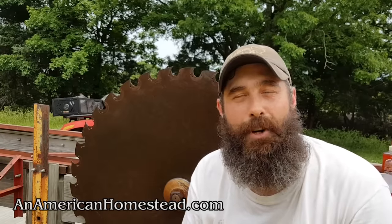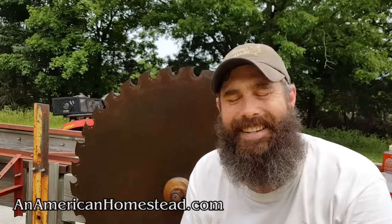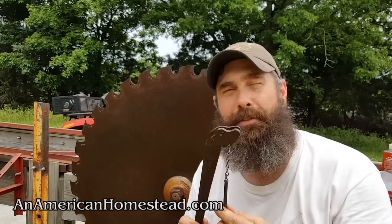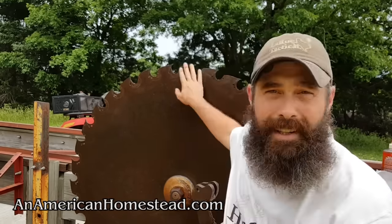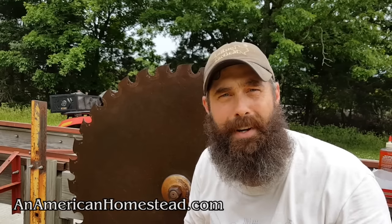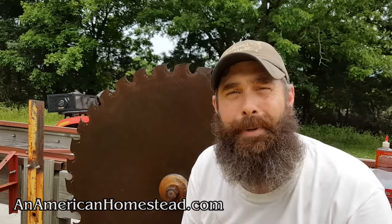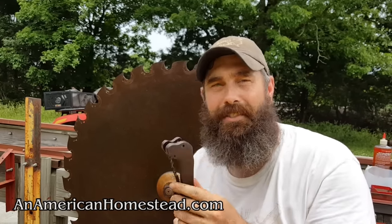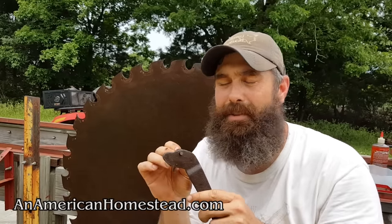Welcome to the homestead. Today we're changing out the teeth of the saw and putting in brand new teeth. It's proven to be kind of difficult because the tool I was given is not made for this particular saw blade — it's made for a Style B, or sometimes called a Style 2, 2.5, or Style F. This is a Style 3, which takes a different tool, but I'm still able to use it by using an Allen wrench as the pivot pin, since the included pin doesn't fit the teeth and shanks.